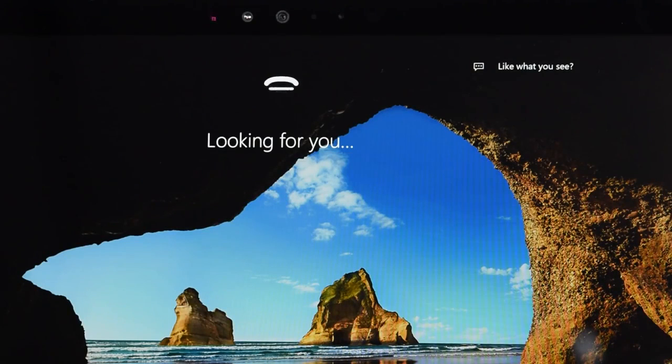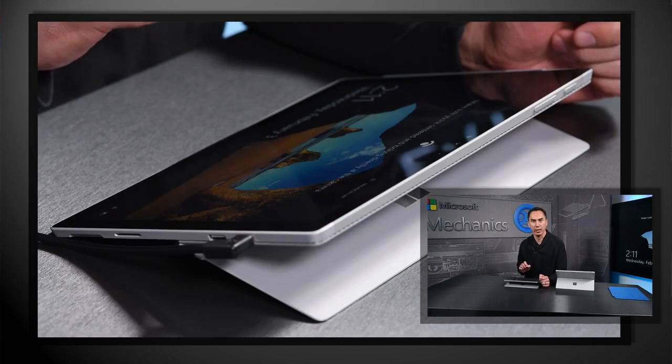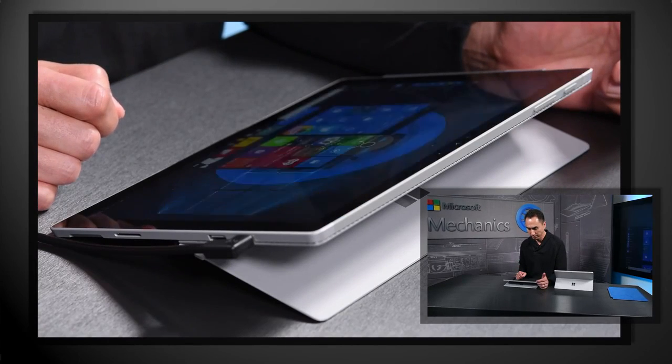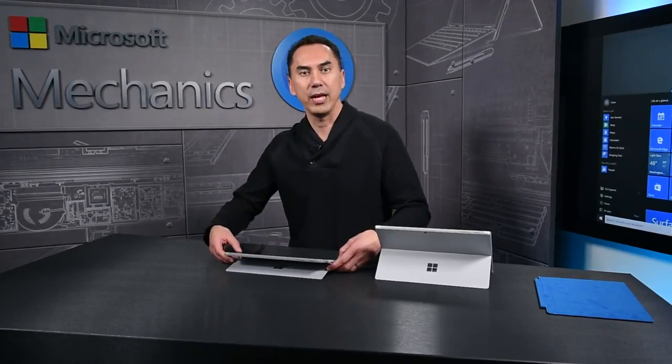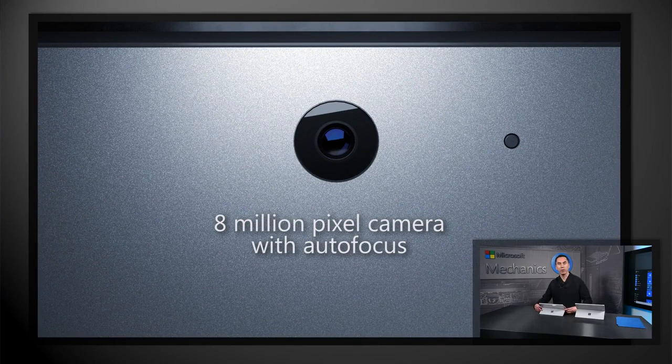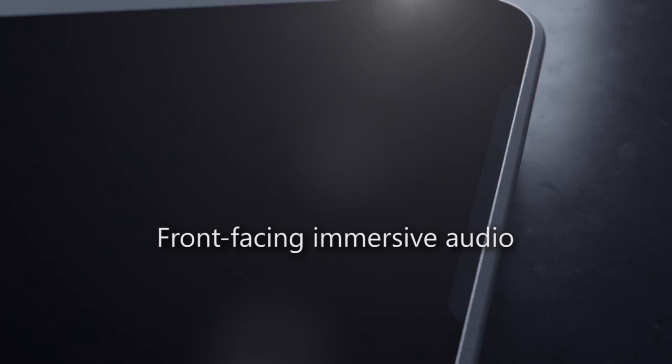With Surface Pro 4, we have also focused on delivering a great Windows 10 experience and improved productivity over Surface Pro 3. On the device itself, next to the front-facing webcam, there is now a second infrared camera for Windows 10 Hello facial recognition with enterprise-grade authentication. On the back, there is a new 8-megapixel autofocus camera that is well-suited to capture whiteboard notes, scan documents, and of course takes great photos and videos.